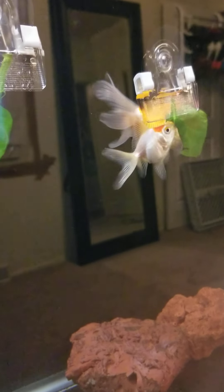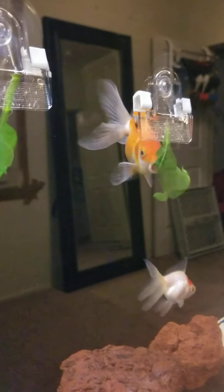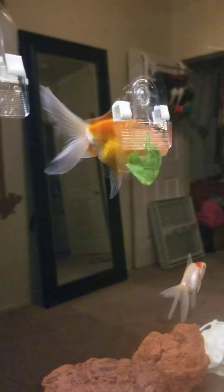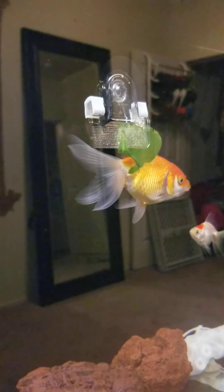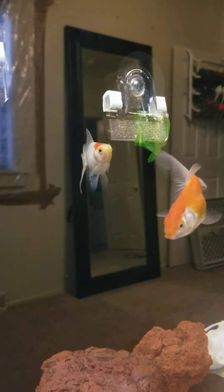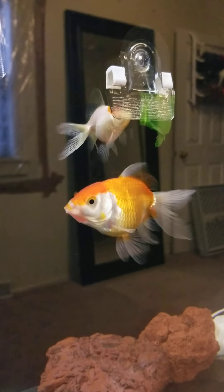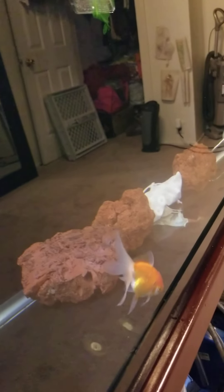Good morning, good afternoon, or good evening YouTube — wherever you are when you're watching this. It is spinach day and the fish are loving it. I did a small water change to get the unfertilized eggs out from the bottom of the tank yesterday, and I had to rearrange the lava rock this morning.